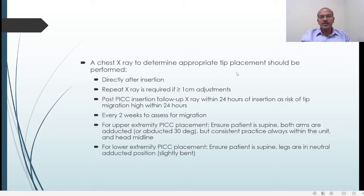A chest X-ray to determine appropriate tip placement should be performed directly after insertion. A repeat X-ray is required if there is more than one centimeter of adjustment in the newborn. Post PICC line insertion, a follow-up X-ray should be done within 24 hours — some units use up to three days — as the risk of tip migration is highest in the first 24 hours. If the line stays in for a long time, a repeat X-ray every two weeks can be considered to assess for migration.